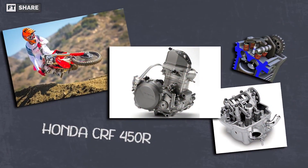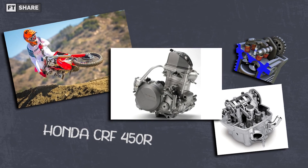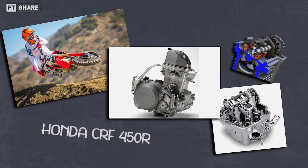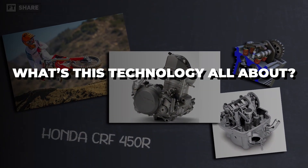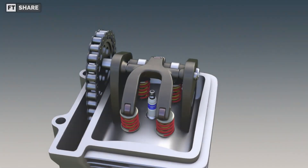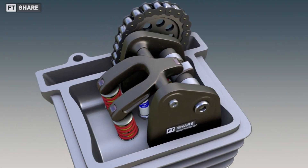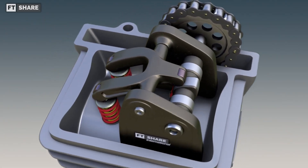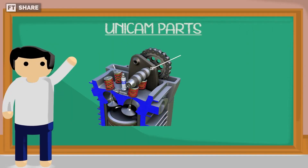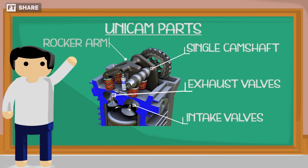Thanks to its straightforward engine design, the Honda CRF 450R became the lightest dirt bike in its class. Overall, the UNICAM valve system is pretty similar to other valve system constructions. This system uses a single camshaft positioned above the intake valve, and it also has a rocker arm that operates the valves.